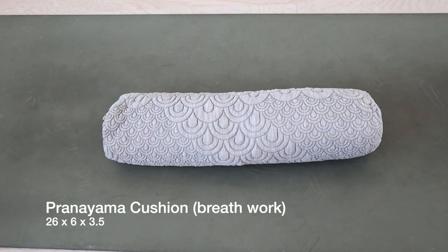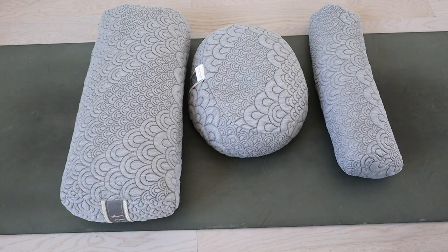The pranayama cushion is particularly for breathwork — it assists with deep breathing exercises and is ideal for Iyengar yoga and pranayama practice. In our yoga teacher training we actually read the books by Iyengar; that's where our lineage comes from. The dimensions are 26 by 6 by 3.5. According to the package, the Crystal Cove yoga cushions combine the bolster, oval meditation cushion, and pranayama cushion. They're made with sustainable material — adjustable buckwheat fill — creating a firm but stable base.